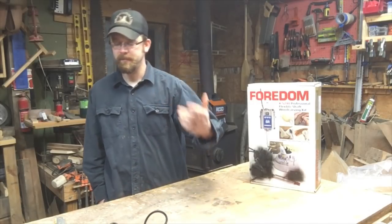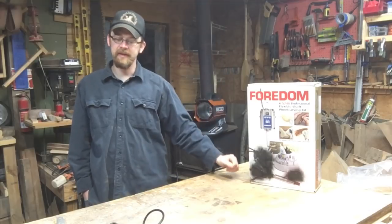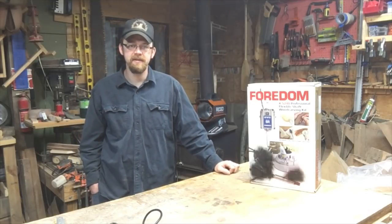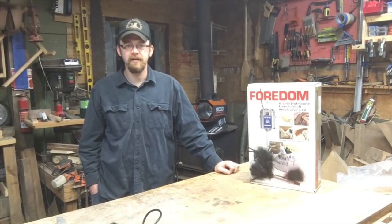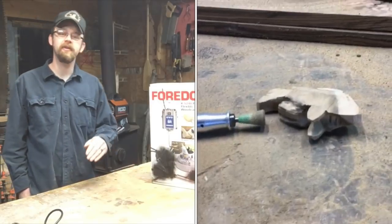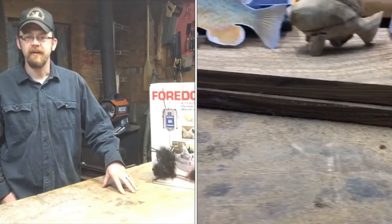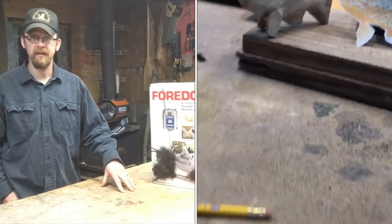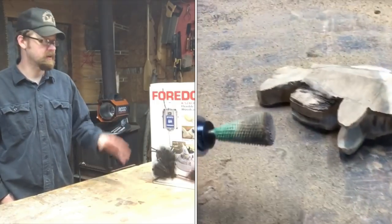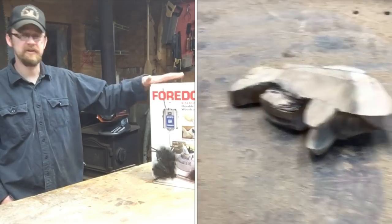Between these two Dremels, I think I've spent maybe 160, 170 bucks - for what? To go potentially buy another one? No. Time to start searching around. The way I see it, I've already spent half the money that it costs for a professional tool. So I've already spent half the money for this professional tool.